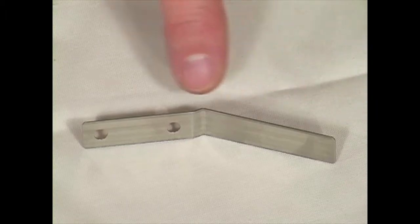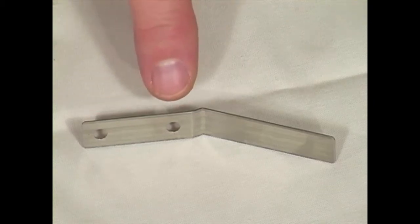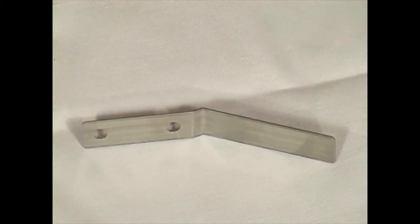Notice that the bracket is a long, slightly angled, rectangular, stainless steel bracket. One side has two holes in it and the other side has no holes at all.